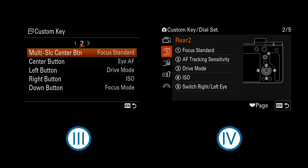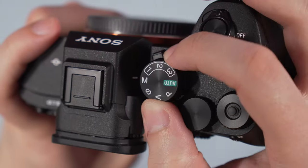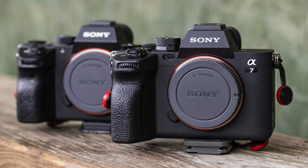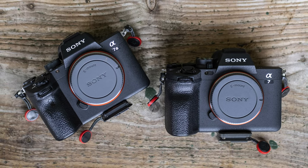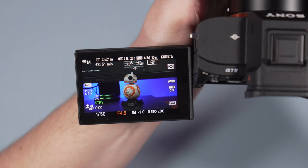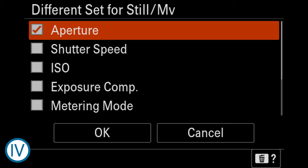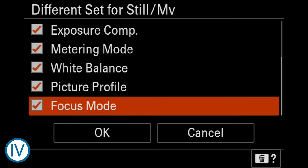Both cameras have 12 custom buttons that can be configured independently for still and video. You will also find the memory call option — the A7 IV has three available on the main dial, whereas the A7 III has two. The A7 IV has a few extra options when it comes to customization. An interesting one is that you can change basic settings independently when you are in photo or video mode. For example, if I go from an aperture of f2.8 to f5.6 while in video mode, the same change won't appear when I go back to still mode, where it's still f2.8. This is useful if you often switch between still and video on the same shoot.